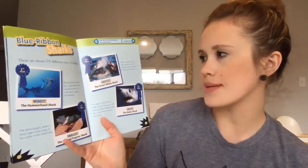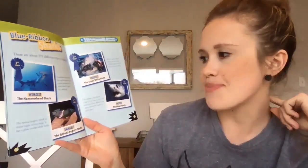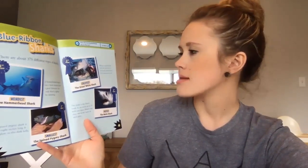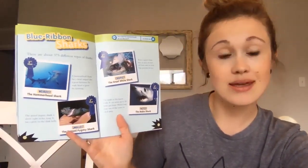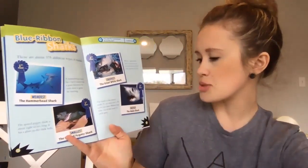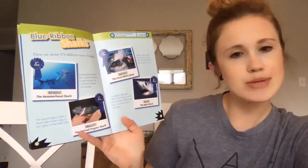Blue ribbon sharks! There are about 375 different types of sharks. A hammerhead shark has a head shaped like a giant hammer — its wide head is great for hunting and it gets first place for the weirdest shark. The smallest is the spined pygmy shark, about eight inches long, with a glow-in-the-dark belly. First place for creepiest: the great white shark — when it bites its prey, its eyes roll back into its head to protect them. First place for fastest: the mako shark, which can swim up to 20 miles per hour and leaps clear out of the water to catch its prey.